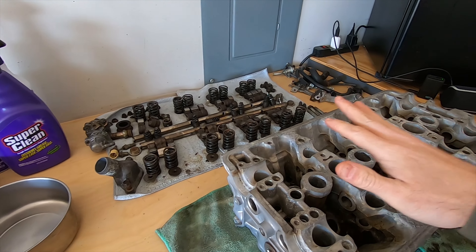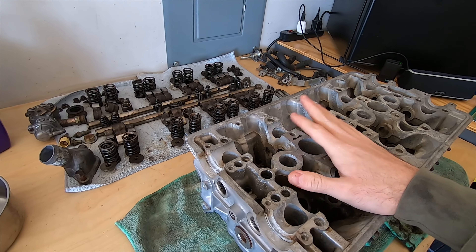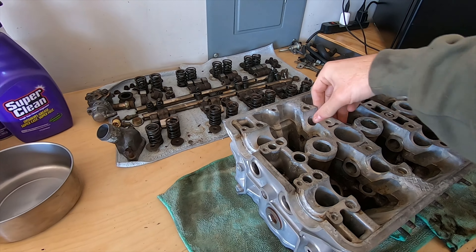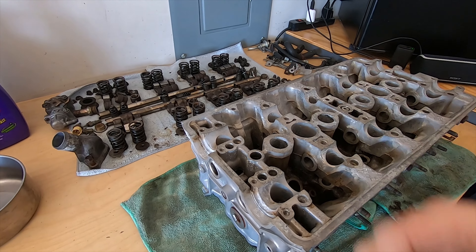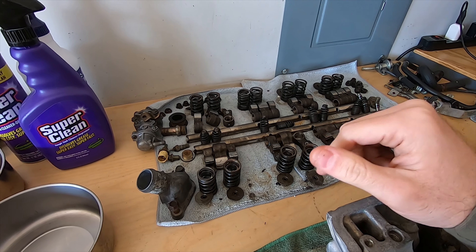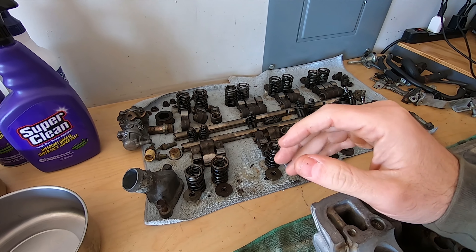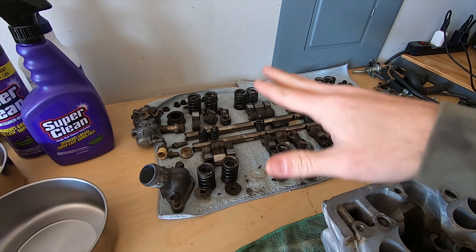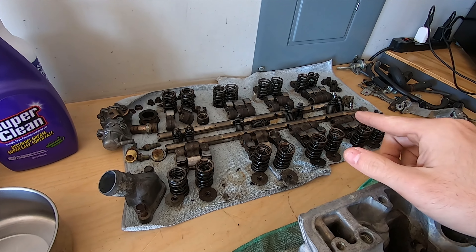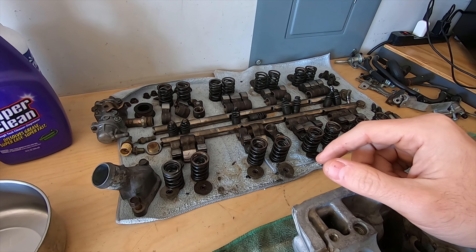A couple days later, the head is completely disassembled. I did not record this, as there are a lot of great videos on YouTube already covering the disassembly process — two of which I'll link in the description below. I took all the internal components and laid them out by cylinder, by side. I don't know if they need to go back in the same way, so I'll clean them and bag them up and label them. If I can just put these back anywhere I want, let me know in the comments, because that will save me a good bit of time.